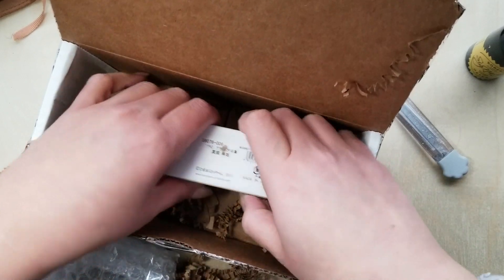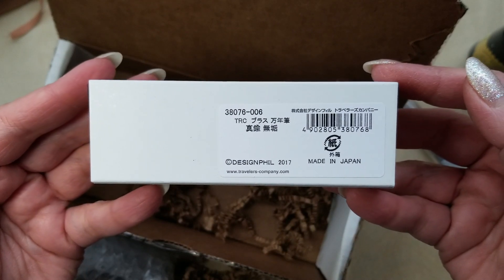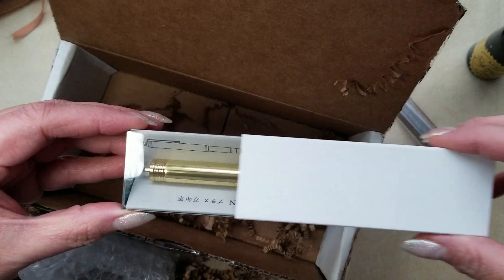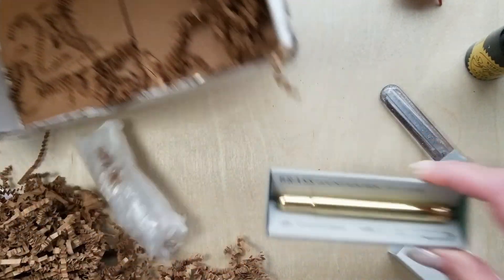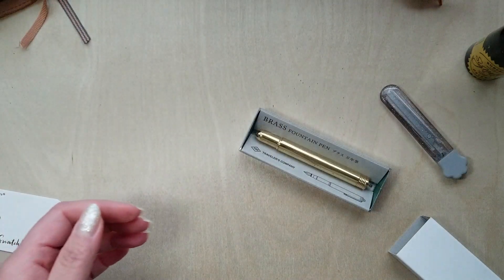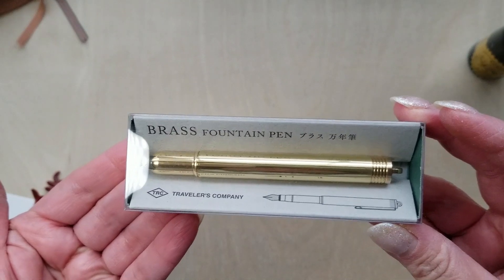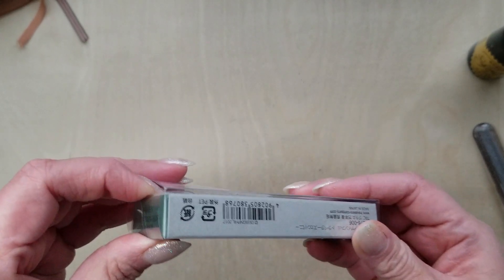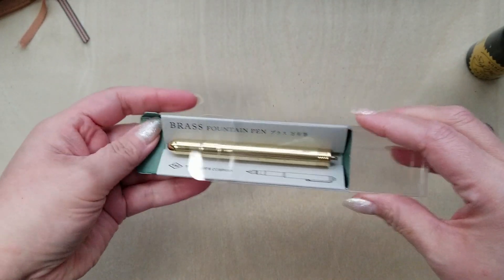Now this is the item I was talking about — this is what I've been looking forward to trying. If you're familiar with the packaging you probably already know what it is, or if you've read the title for this video. I'm so excited. Here it is: the Traveler's Company brass fountain pen. I really love brass pens a whole lot and I've been wanting this one — I just kept getting distracted by other pens and this kept getting transferred over and over on my list.